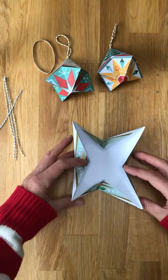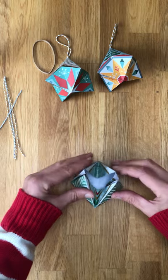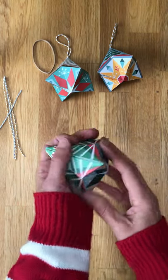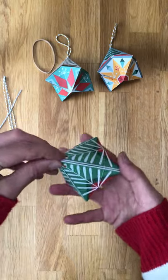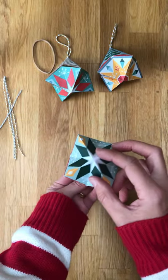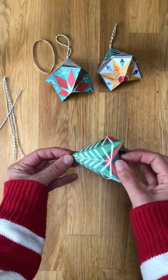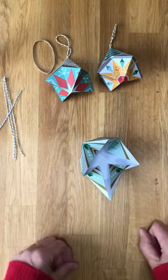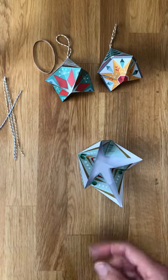Once you've done that, you should find that quite easily it pops together into the shape. So all that's left is to glue these corners together.